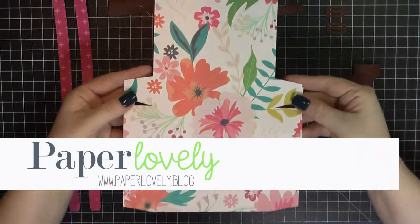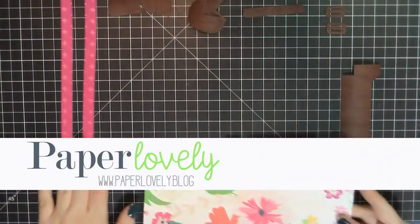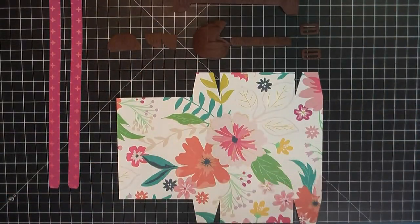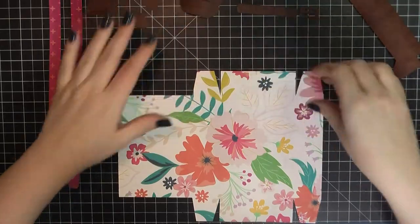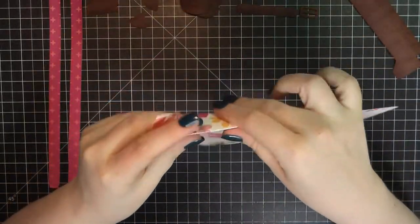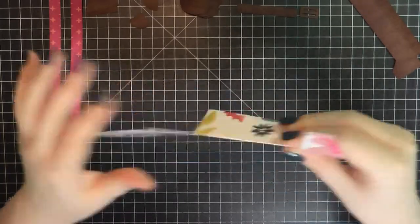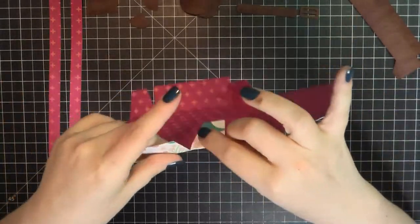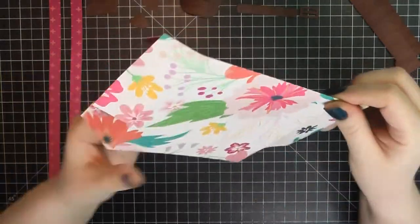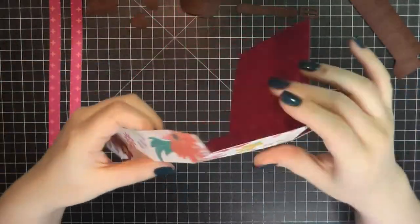Hello there, it's Sarah from Paper Lovely. Thanks for joining me today. I am going to be creating some happy mail and this is going to turn into a suitcase that will open and close and you can add some goodies on the inside. It also comes with a piece that you can fold to create a gift card, so you could add that on the inside — it makes a little pocket.